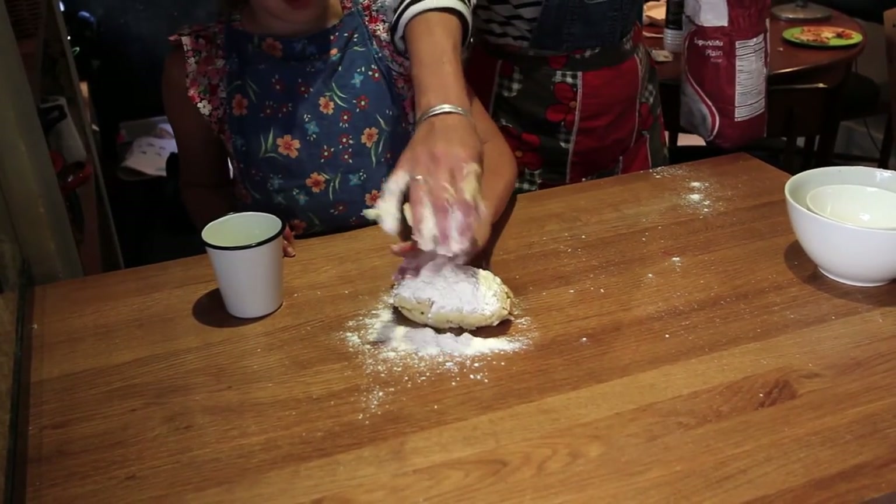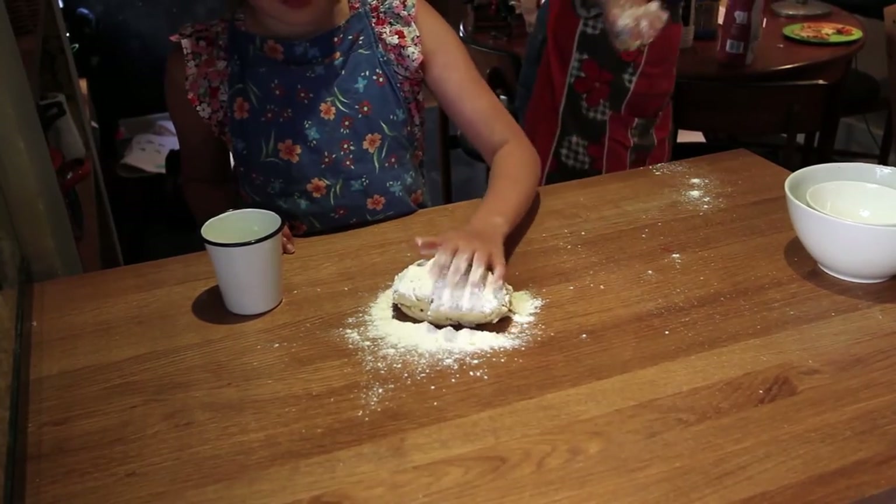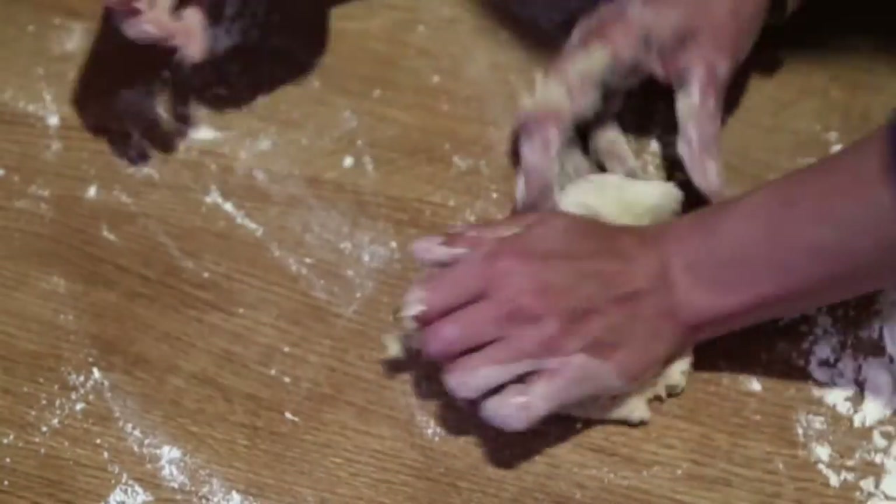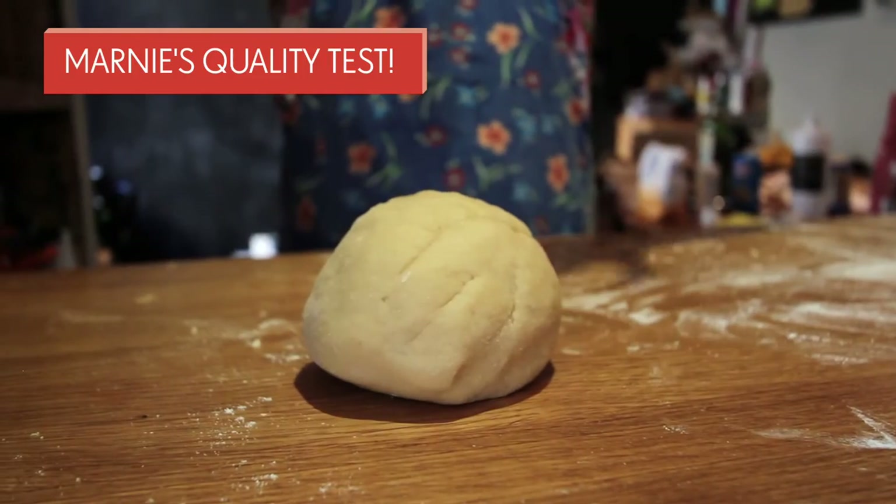Step three: after a dough ball can be formed, knead flour into the dough to remove stickiness.